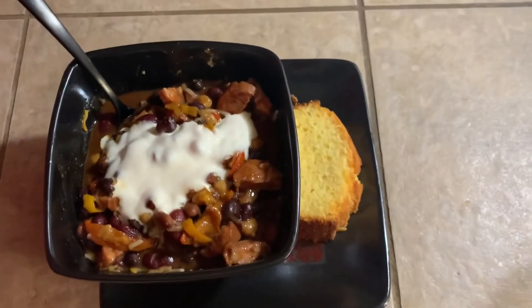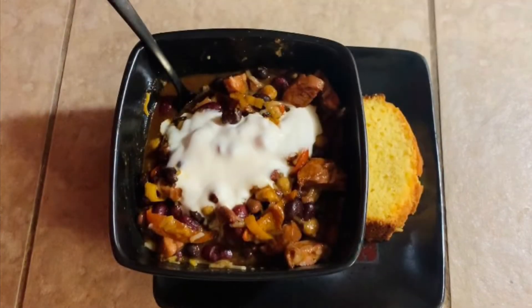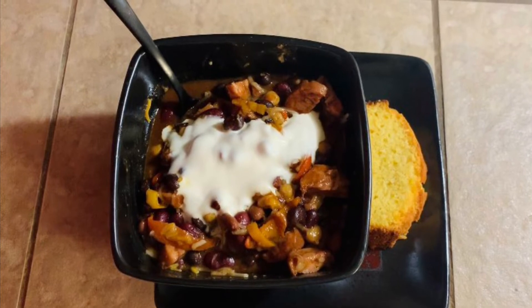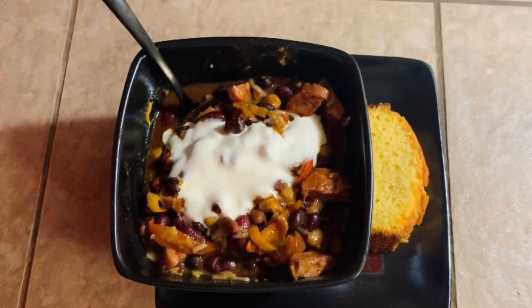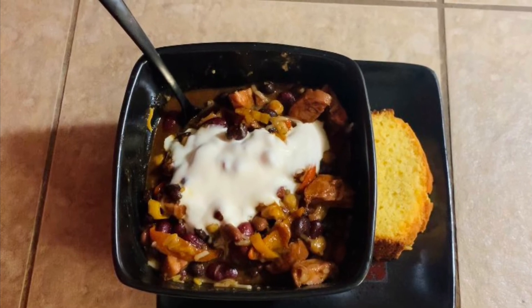And that's it, you guys — that's my famous chili and my mother's delicious cornbread! If you love the video, don't forget to give me a thumbs up and subscribe. Enjoy, my ghoul gang, if you haven't already, and I'll see you in my next one. Bye!